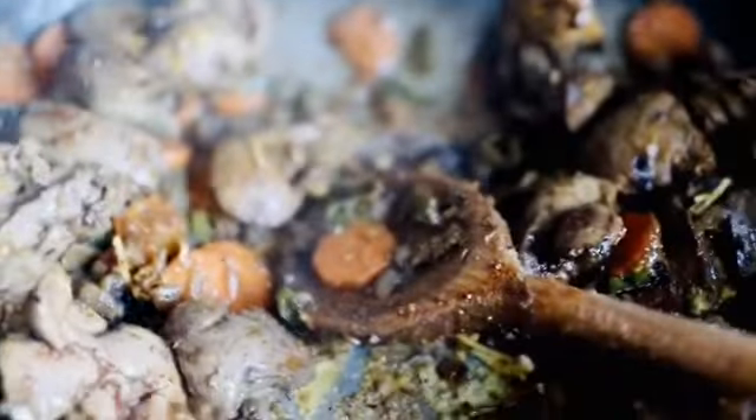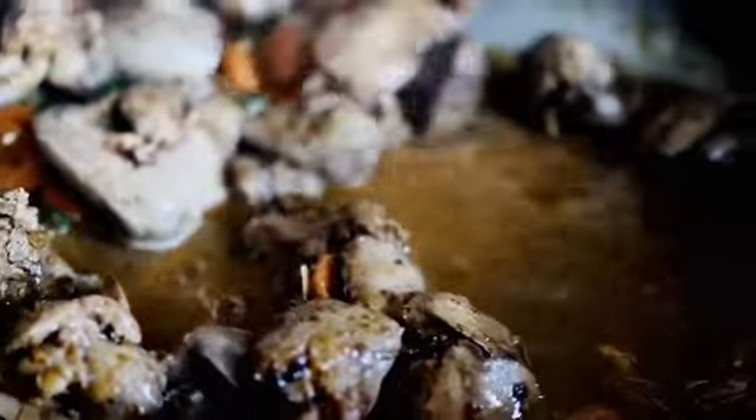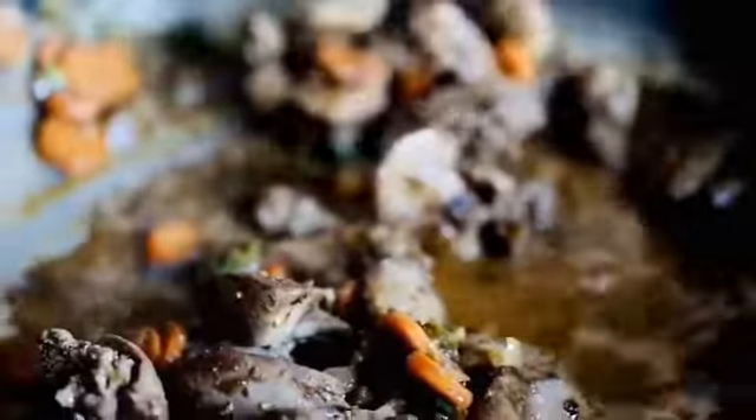Mix everything together. It's so simple — I find it so simple to make this, but you also have to master it. When it comes to your spices and everything, that's what you have to master, because if you don't get that right you won't have a nice flavor. Now I just added 250 ml of water — that's just one cup. Then you put on the lid and let it cook until the soup is done.